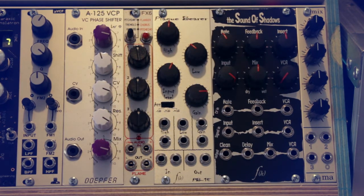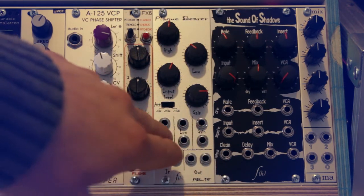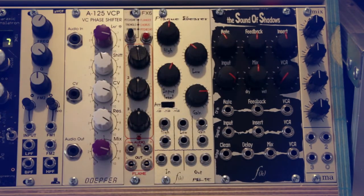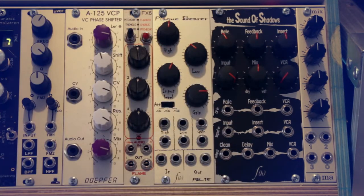Then there is the Flame FX6 module, which features six different digital effects in one small package — great for adding a little reverb or chorus to your sounds. After that it gets a bit weird with the Flight of Harmony Plague Bearer, which is technically a filter but really just mangles and crushes the sound in cool ways. If you don't mind harsh sounds, definitely check it out.